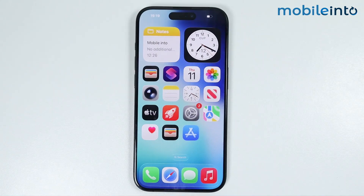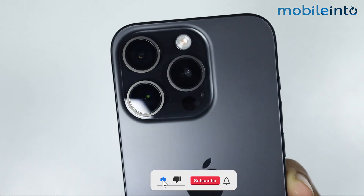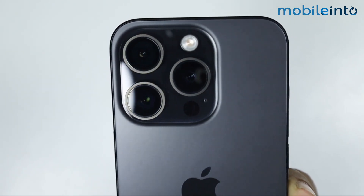Hey, what's up guys. In this video we will see how to fix QR code not working on any iPhone. To fix this issue, first of all just make sure that the camera lens on your iPhone is clean and it is not covered with any fingerprint or dust.